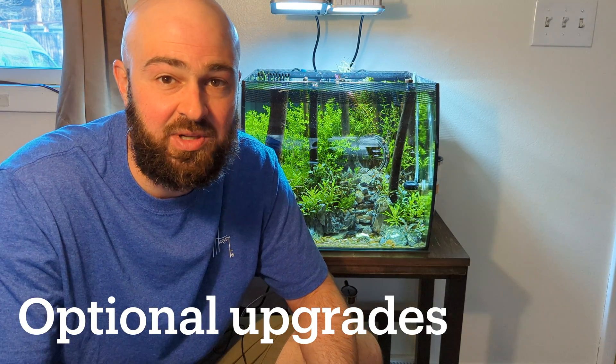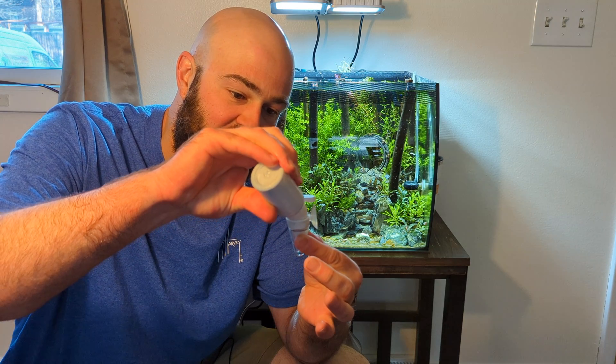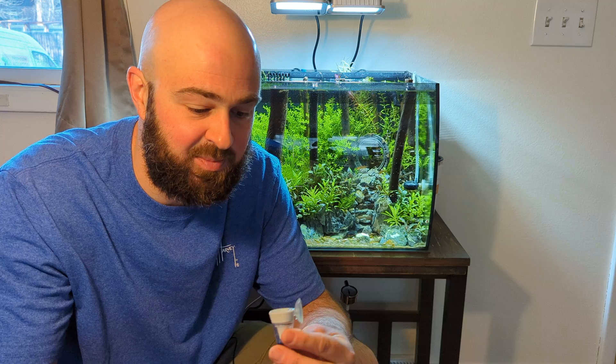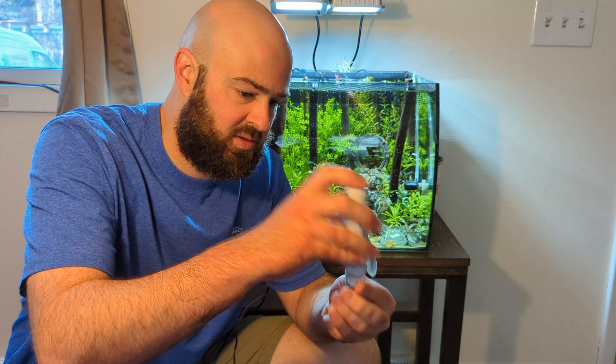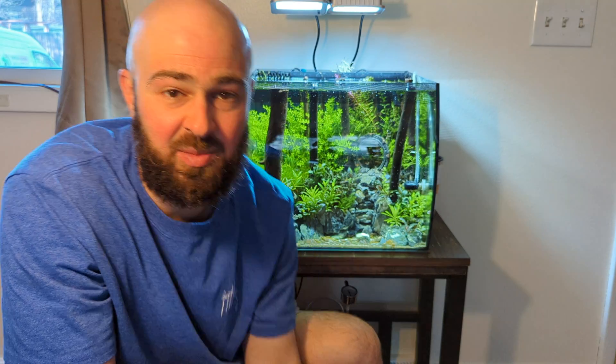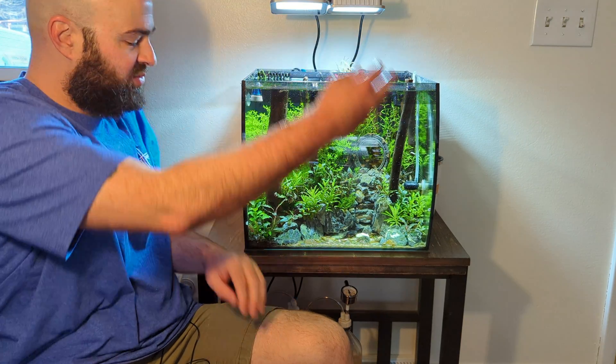A couple other things important for a CO2 setup: you want some way to measure how much CO2 is in the tank. I'm going to use this drop checker with some indicator solution. You just fill up the drop checker — I actually prefer the glass kinds but didn't have any on hand. You fill it with the solution and it starts dark blue. There's a scale on the bottle: when it goes all the way to yellow, that's too much. I'm just using trace amounts, so we should get a green color — not even a lime green, which is what a lot of people shoot for. Stick that in the tank, and after a couple hours we should see a reflection of the CO2 level — it should turn from blue to dark green.